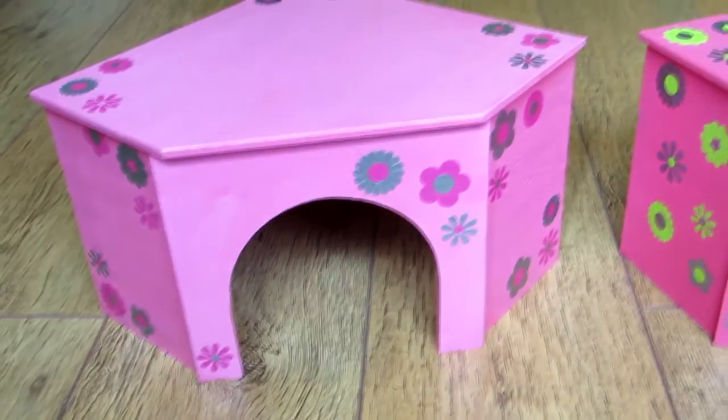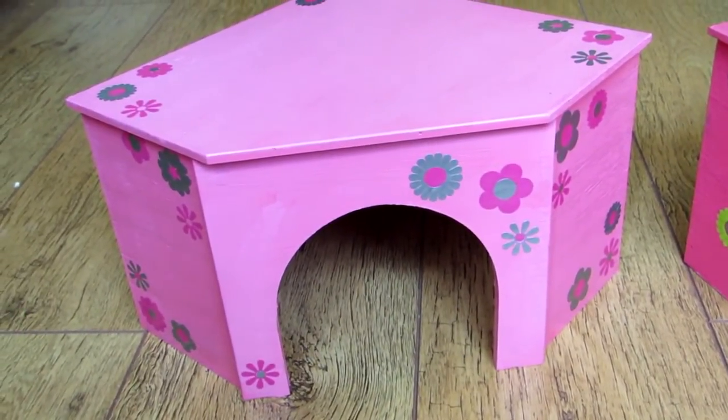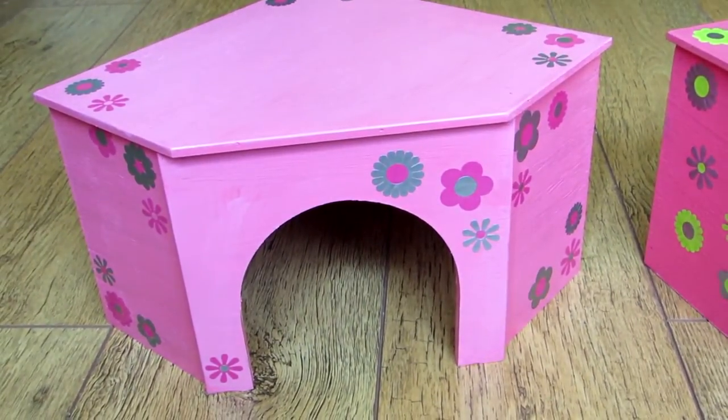So anyway, I'm quite pleased with them. Hopefully the guinea pigs will like their new houses — I'm sure they won't care what colour I've painted them or what flowers I've stuck on them. Anyway, thank you for watching and bye for now.